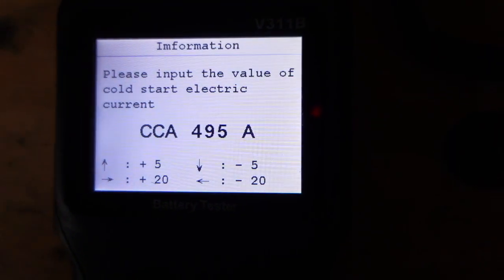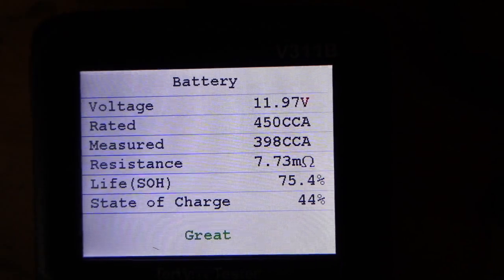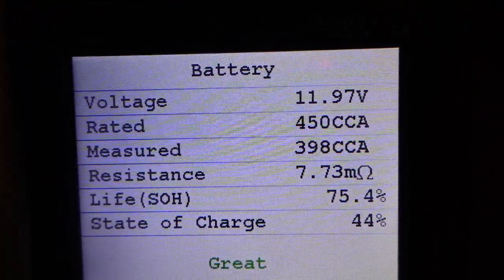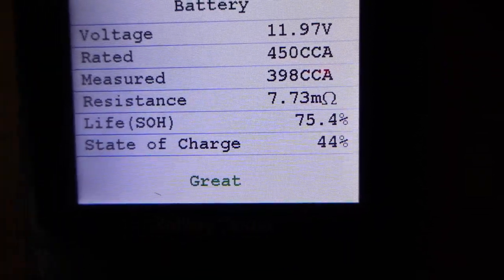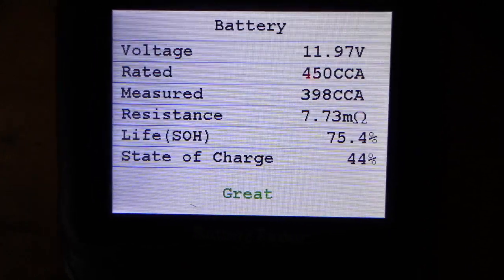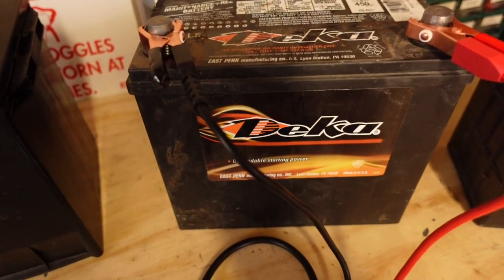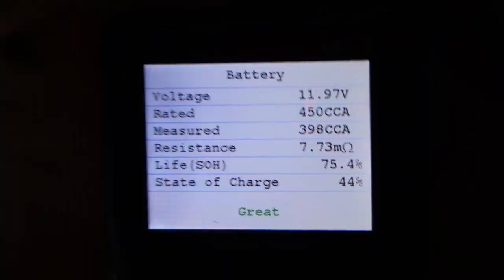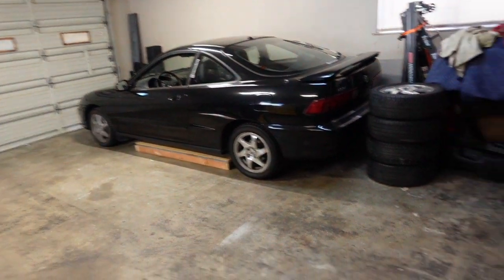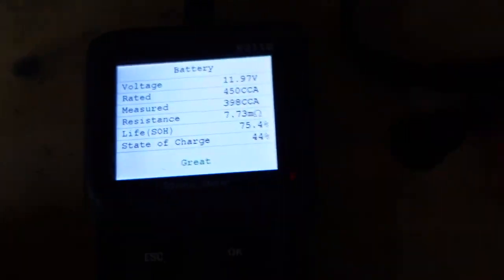Cold cranking amps on this is 450. Before charging: it's almost at 12 volts, which is impressive. Cold cranking almost 400. 75% life, state of charge 44% — that's impressive. Like I said, this has been charged about every six months since it hasn't been in the car for five years. I'm pretty impressed. I'm probably going to test the battery in my Integra, and if it's not as good as this one, I'll just keep this battery for now.